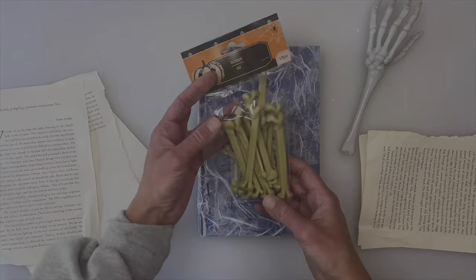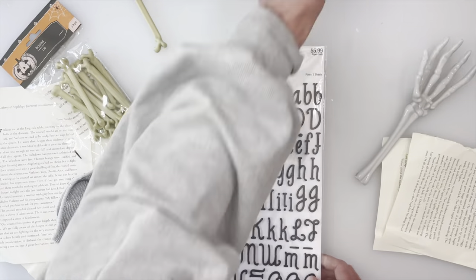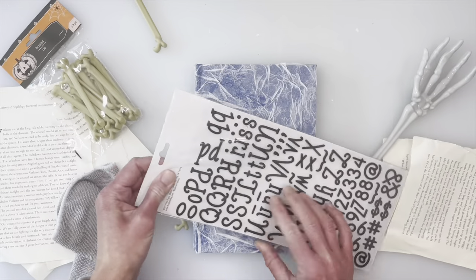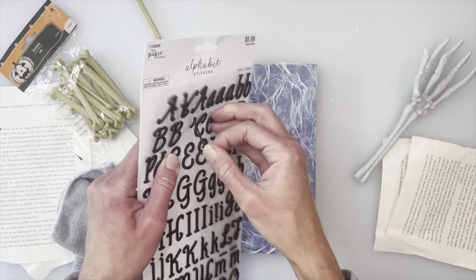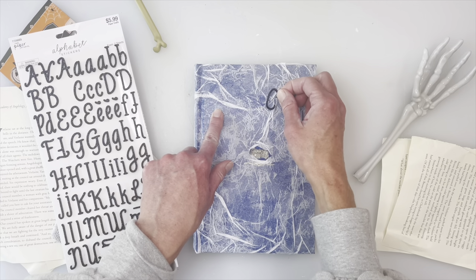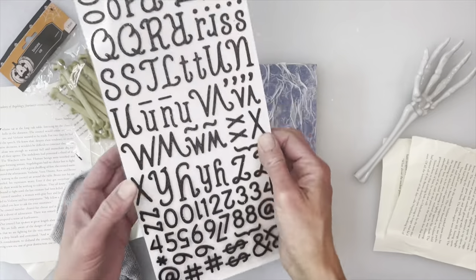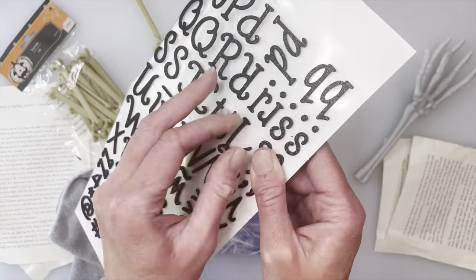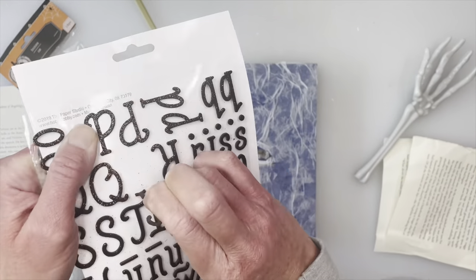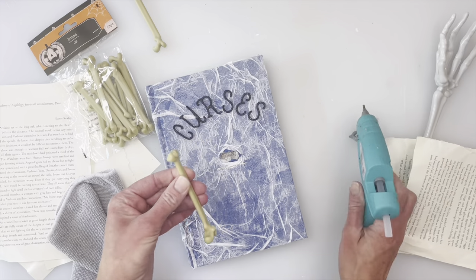Using bones from Dollar Tree, I'm just going to use two and put them at the end of the book. For the letters, I'm using these from Hobby Lobby - I did find some at Dollar Tree but I wanted something a little bigger for the front of the book. The brand is Paper Studio and I was able to get these 50% off. I'm going with 'curses' and I'm going to curve the word, just placing them down where I want them. These are stickers and I've never had a problem with letters falling off my other books once I get the paint on - they stay really well.